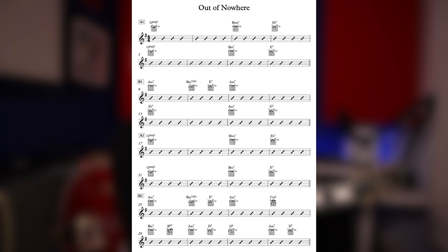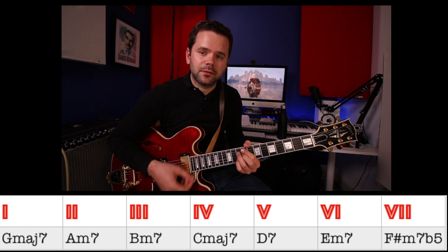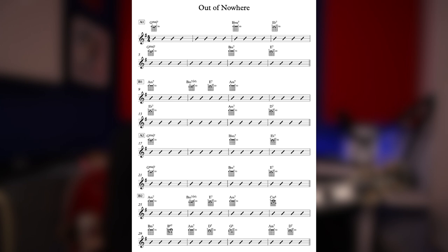We're in the key of G — 1 sharp — and that means the following chords you'd normally have if we harmonize in sevenths: Gmaj7, A-7, B-7, Cmaj7, D7, E-7, F#-7, Gmaj7. Scan your eye over the page and we've got quite a few of those chords but not all of them, and we've got some chords out of key.